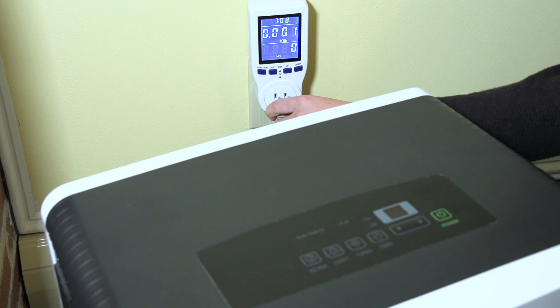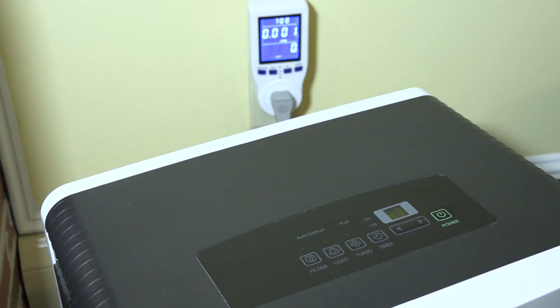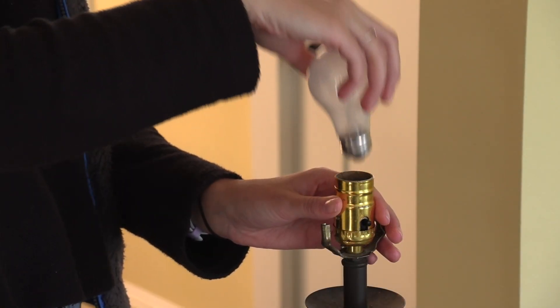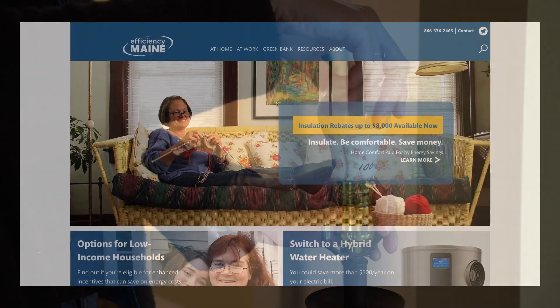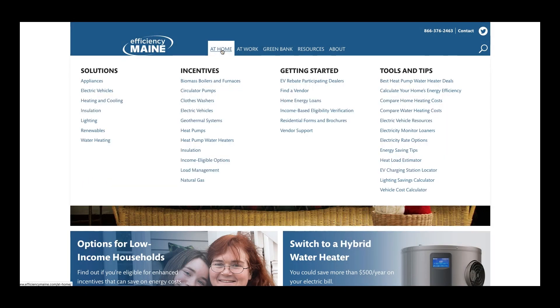Once you've measured the energy used by your devices, you're ready to explore lowering your energy bill. Consider using some of your higher consumption devices less often, or consider switching to more efficient alternatives. We also recommend visiting EfficiencyMaine.com to find a variety of rebates and energy-saving resources.